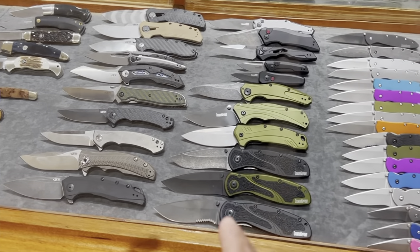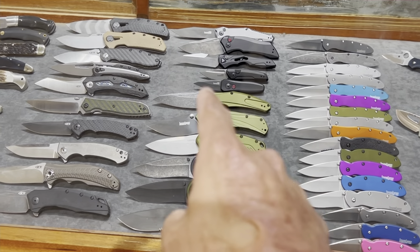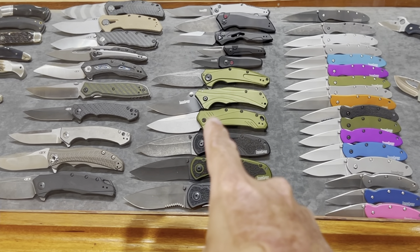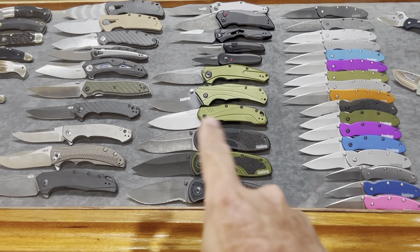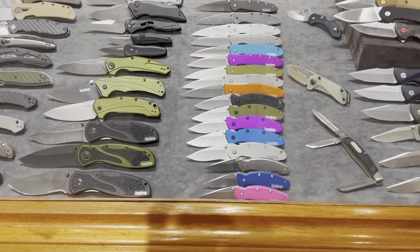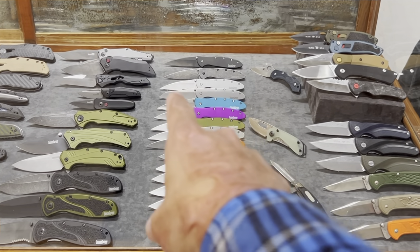Some more ZTs, some Kershaws — the Knockout, one of the best folders. You've got the Bare Knuckle, the Dividend — I'll try to put it on screen if I remember. Some launch series, regular Kershaw, the Kershaw Leek, and the Kershaw Random right there.